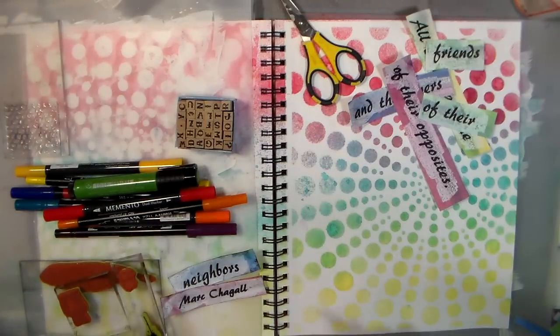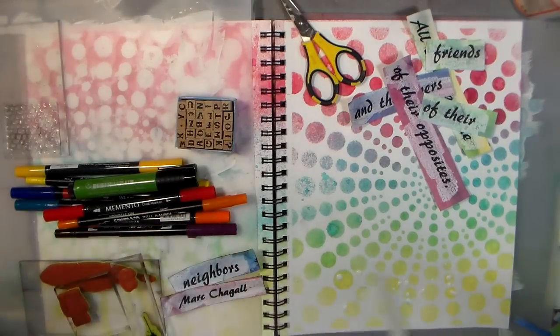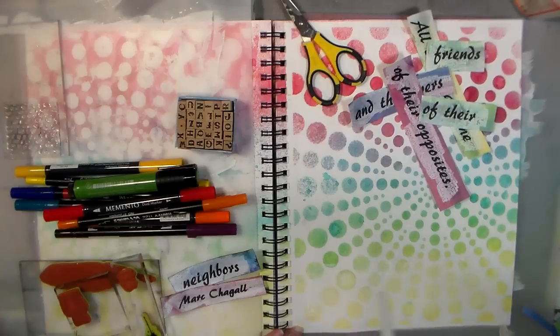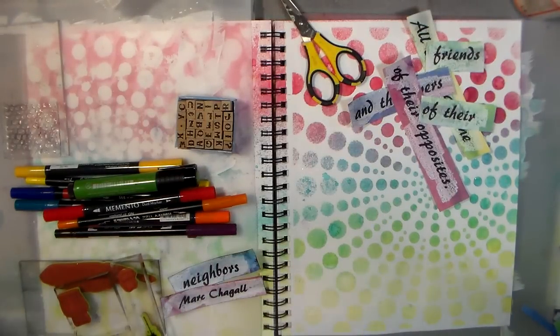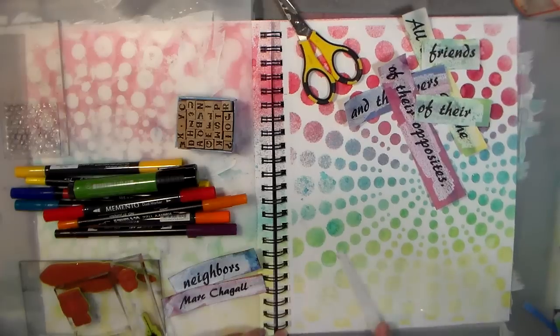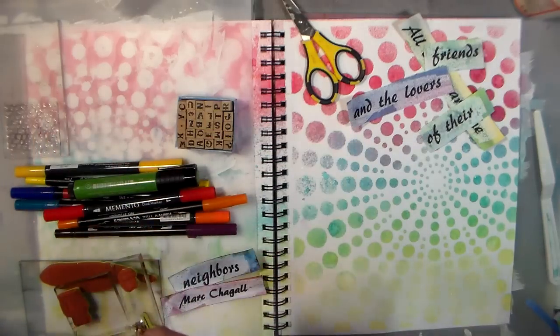I'm also going to put a little bit of gesso down on the bottom because I know I want to do some stamping there and I want to make sure the ink will really show up nice and bright. I'm using a palette knife to spread a little bit of gesso — it's not gonna do much other than give me some tooth and soften that pattern a little bit. I'm using it really thin — it's just some cheap Pro Art gesso I got a long time ago, and it's still fine. I'll let that dry and ink up the edges of the rest of these panels.